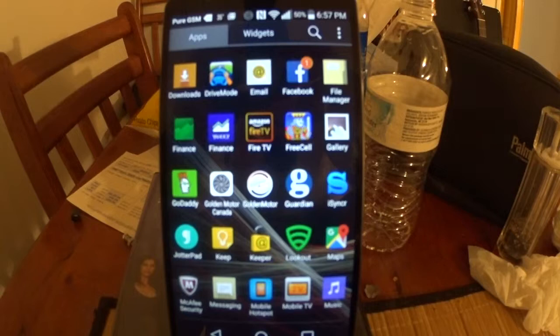Here's the deal: in order to use the Bluetooth with the motor, you have to launch the app. And the app is the app — there's no other way to do it. So let's launch the GoldenMotor Bluetooth app.